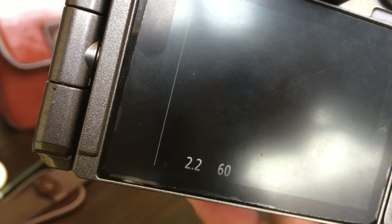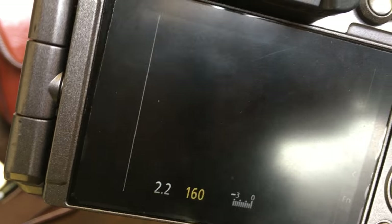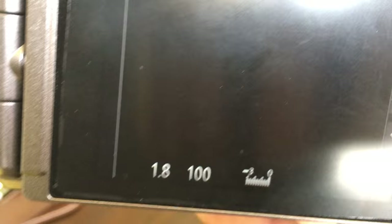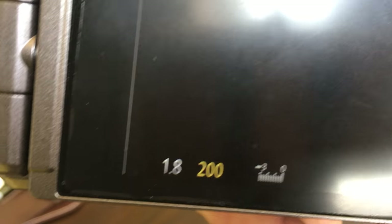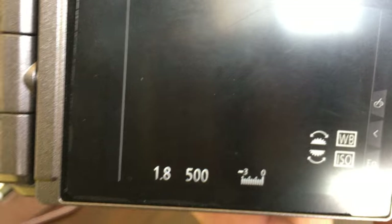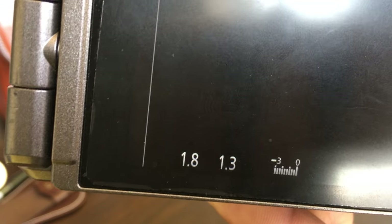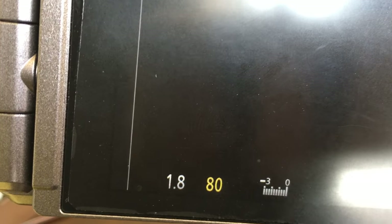What you see in the first one is the aperture — I can change the aperture using the toggle button here. This camera comes with an f/1.8 aperture. The next one is the shutter speed — I can reduce or increase the shutter speed. I can also change the white balance.